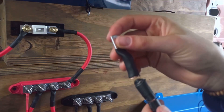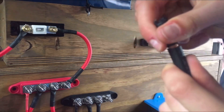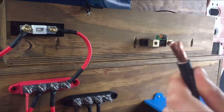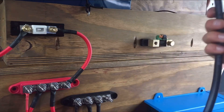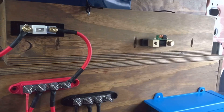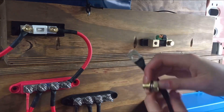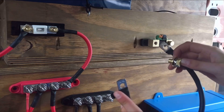Alright, so I snapped this off, stripped this, and I think I should have enough left. I hope so. The hole for my shunt is an M10 and for my bus bars is an M8.